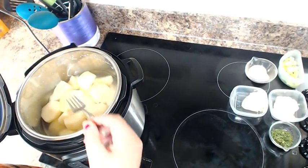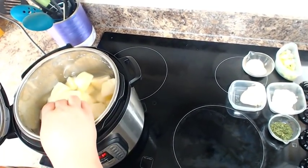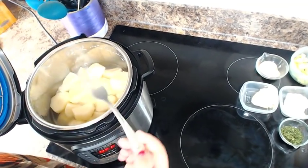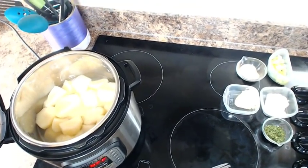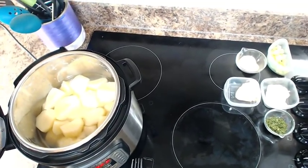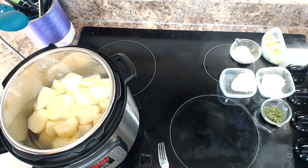My potatoes are fully cooked — I've done the fork test and they're tender enough to mash. You have options here: you can use a potato masher, a food processor, or multiple different tools. I'm going to save a little bit of the liquid I cooked the potatoes in, drain them, and come back to show you what I'm going to do.